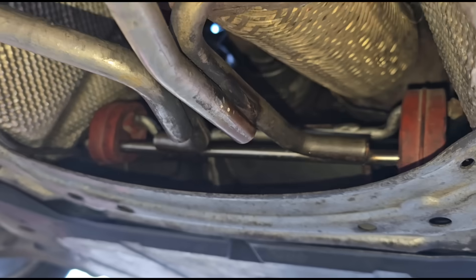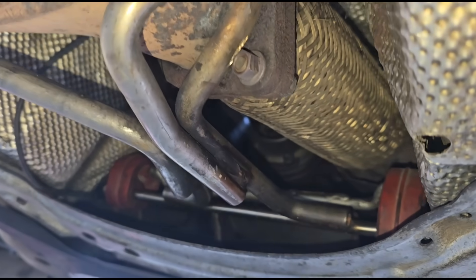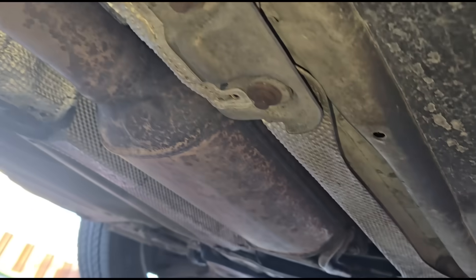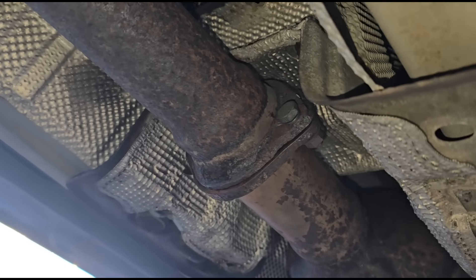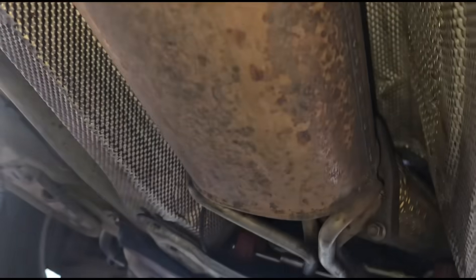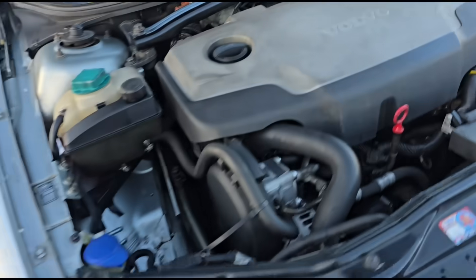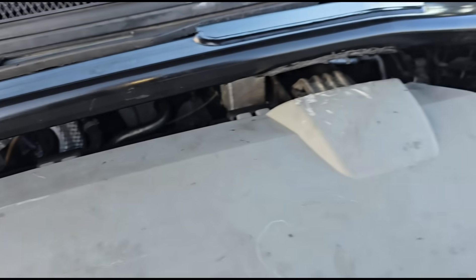What we're going to do now is remove the DPF and take you through the process. There are a couple of mounts up here and a few bolts where it splits — relatively easy DPF to get off. The bolts look nice and clean so it shouldn't be too much stress.